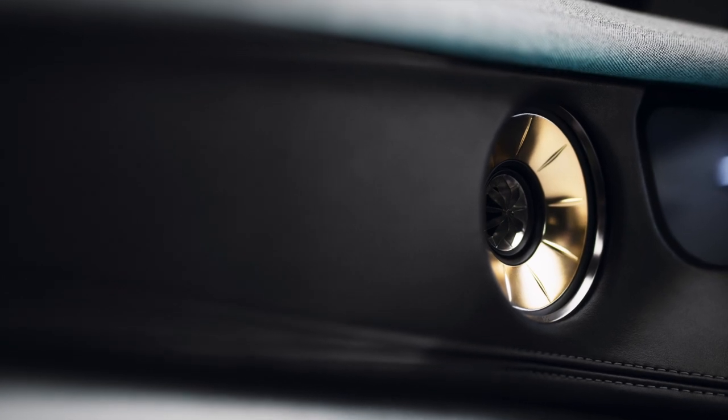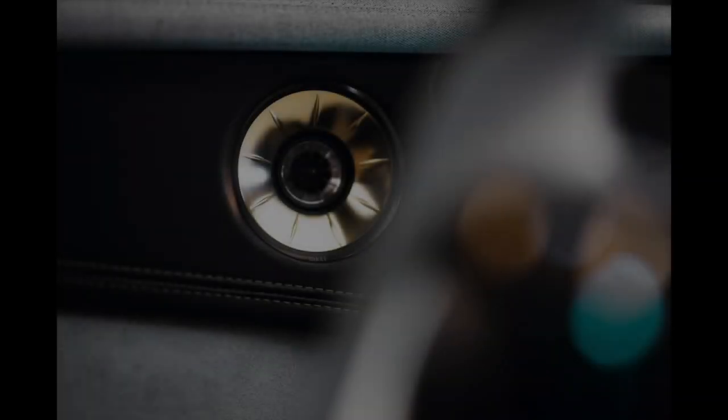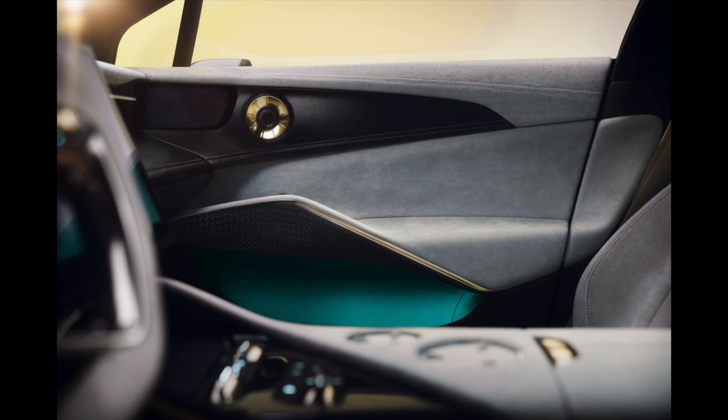The Uni-Q combines both tweeter and mid-range drivers into a single point source. If you're a Lotus customer with loads of dosh and you take one look at this KEF system and say 'is that all there is?', well, you can upgrade to the KEF reference system. That's a 2,160-watt 23-speaker system with the same Uni-Q and 3D surround technology. The KEF reference option also features the new Unicore technology, which we've already talked about in the last Hi-Fi news video. Both KEF premium and KEF reference audio system options feature partially exposed speakers in the doors. For the car as a whole, including these speakers, you're looking at upwards of £100,000.